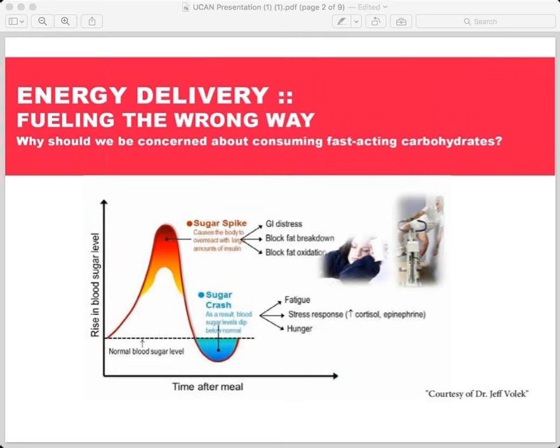There are certainly performance implications to being a better fat burner. All of your elite and top runners are excellent, efficient fat burners because that's what's needed, especially late in the race for endurance. But how about the weight management implications? You've worked with a lot of runners in this to get lean and lose weight who have struggled with the traditional fueling method. How is that related to blood sugar control?